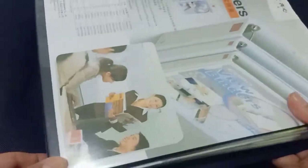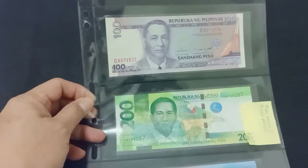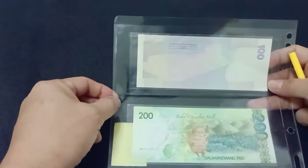Hello, today we're going to show you a preview of a Philippine banknote error collection. We've collected this over many years and some of them are already in our previous videos. Hope you enjoy them as much as we do. Okay, here's the first page: 100 pesos with no print at the back.